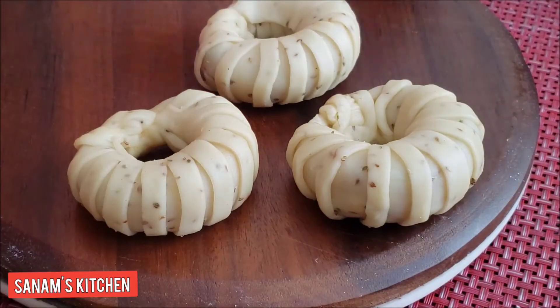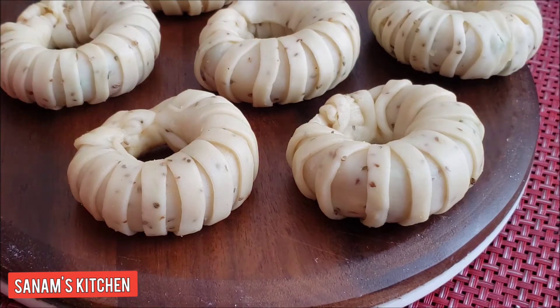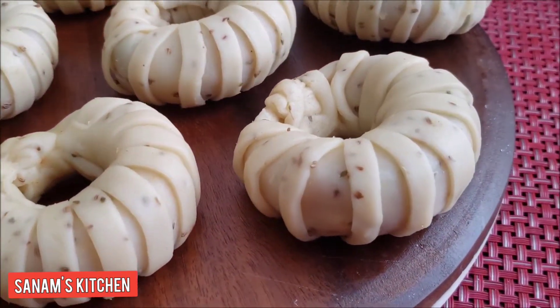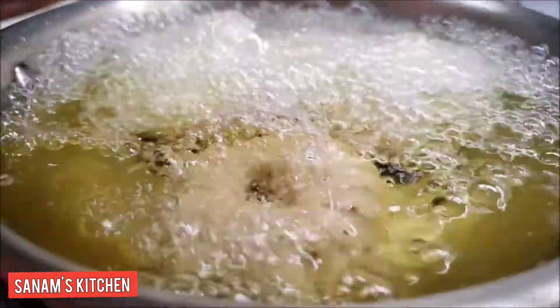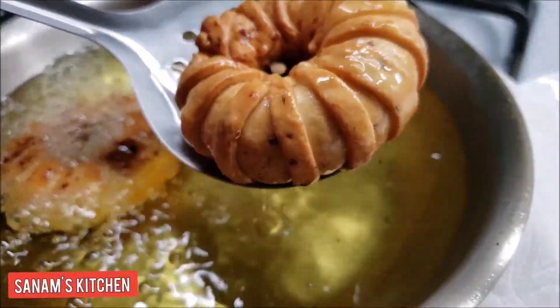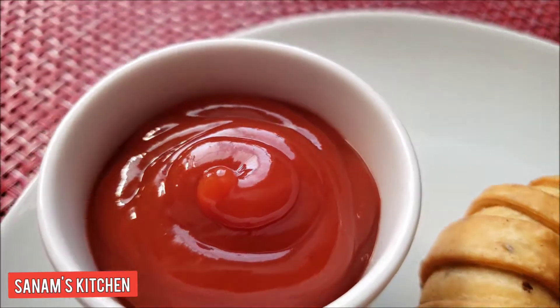Look how beautiful it looks — really a novelty if you get bored with traditional samosas, this is a perfect way to serve the snack. Our oil is heating up — it should not be very hot otherwise it will be raw inside. On a medium flame, fry until they are a nice golden color, then drain on a kitchen paper towel.